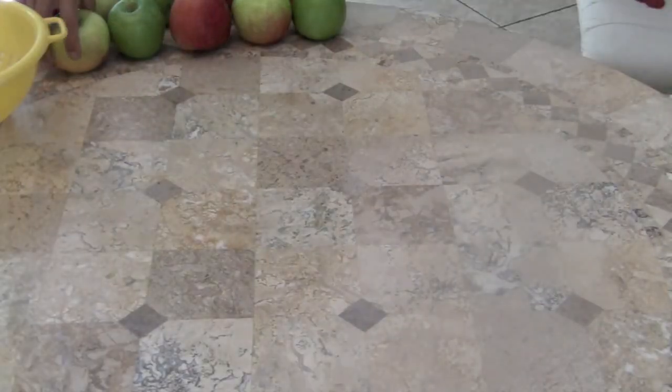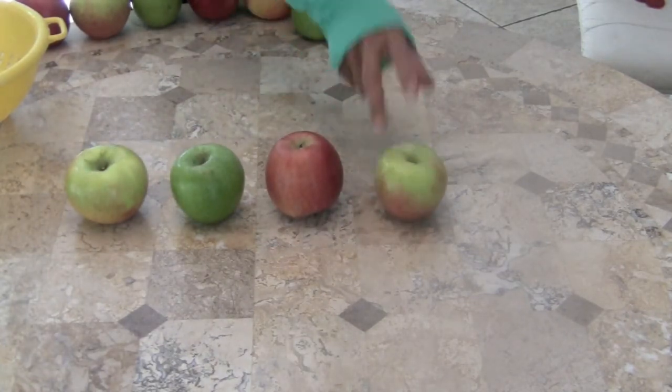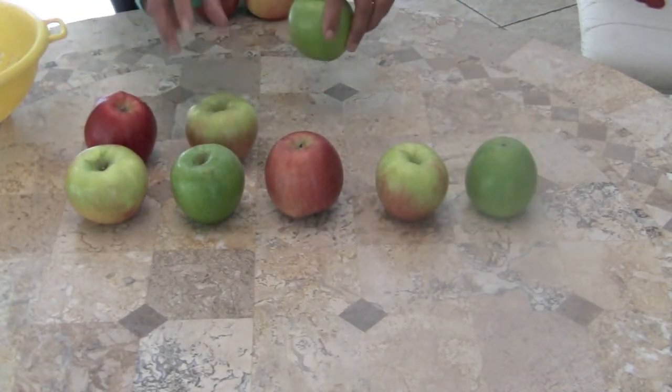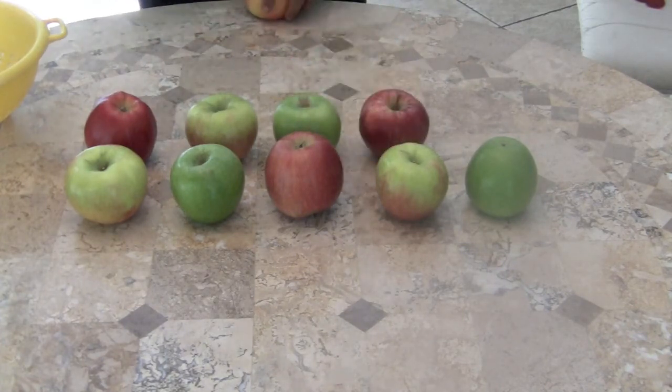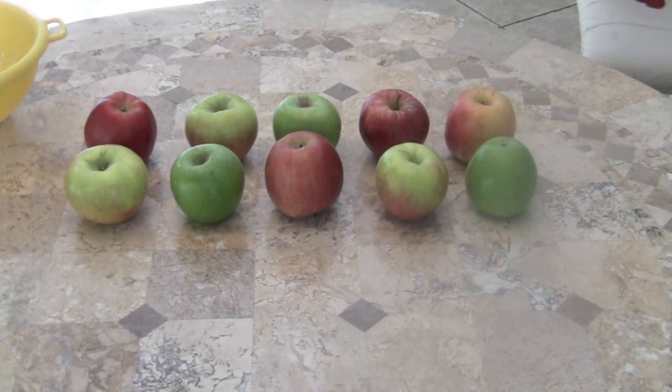Great! Boys and girls, we're going to count faster. Here we go! One little, two little, three little apples. Four little, five little, six little apples. Seven little, eight little, nine little apples. Ten little apples sitting on the table. Now backwards!